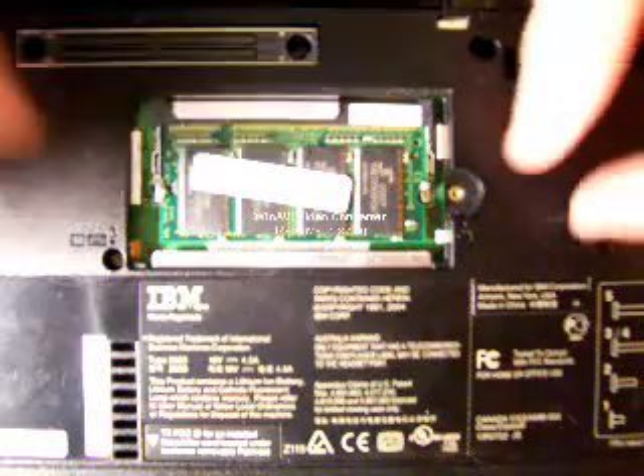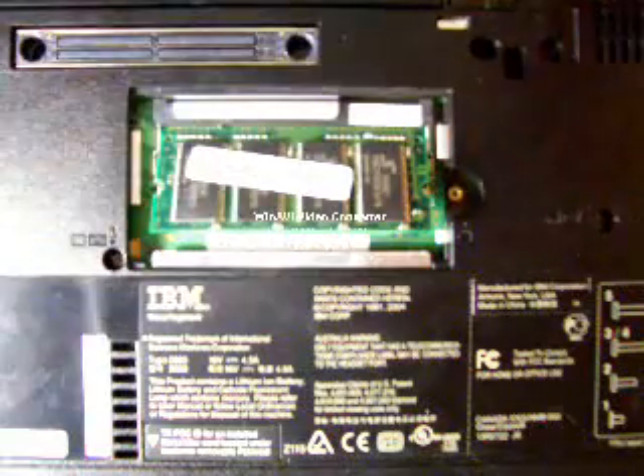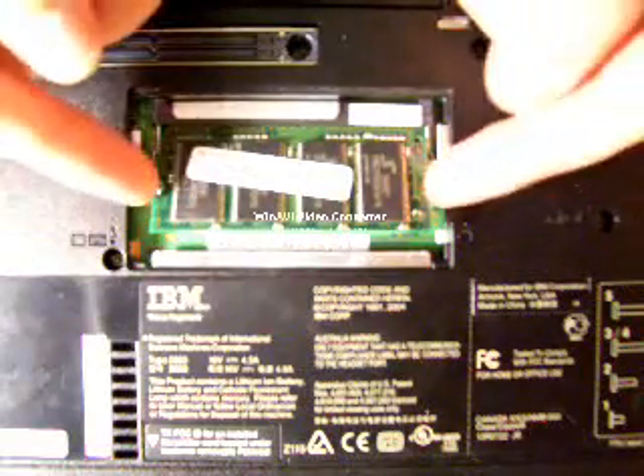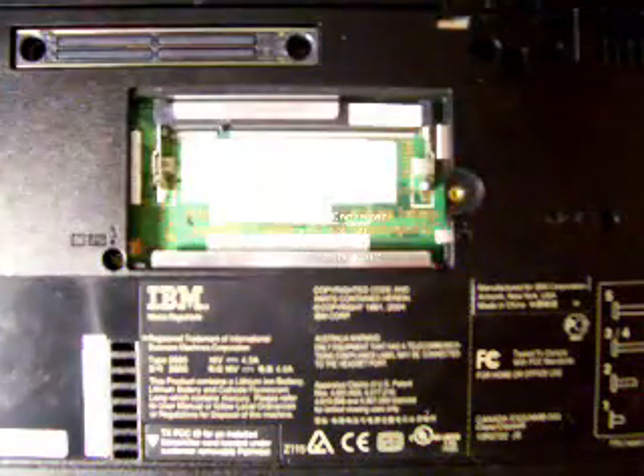To remove the memory module, you slide these clips out and the memory module will slide up to a 45 degree angle. To remove the memory, you pull the memory straight out and pull it out of the machine.